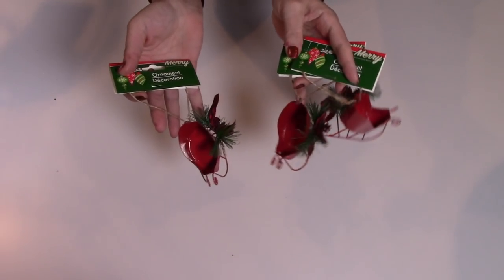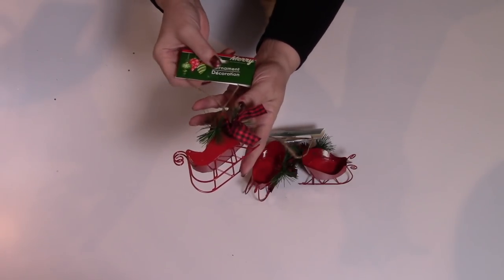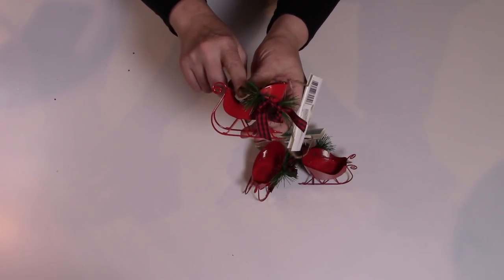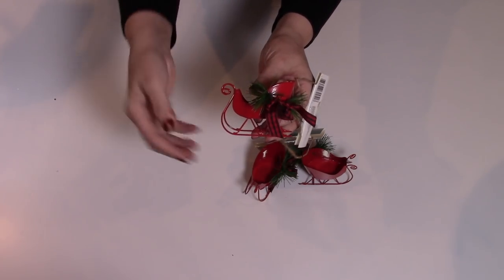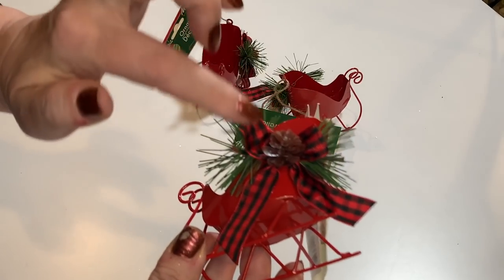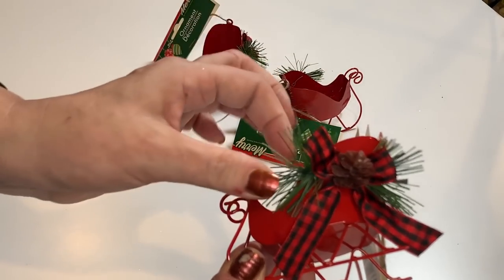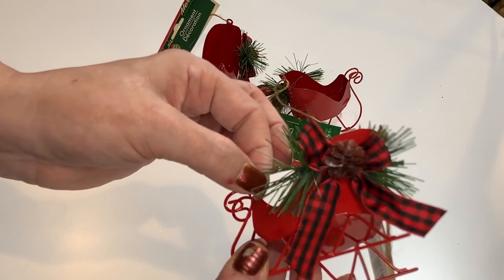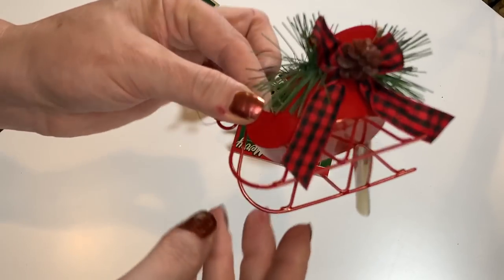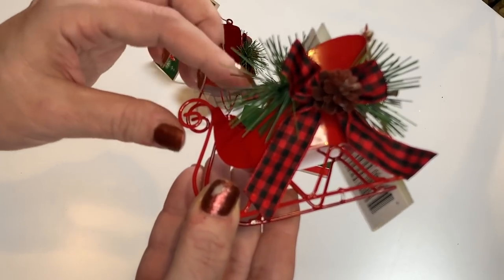We have more of the sleigh ornaments, which Dollar Tree had last year as well. My store did not have the red last year, so I already have the silver ones, but I don't have the red. These are so darling — a little buffalo check red and black bow, a little sprig of pine needles, and a tiny pine cone in the middle. I love them. I love sleighs and sleds and stockings. Absolutely adorable.